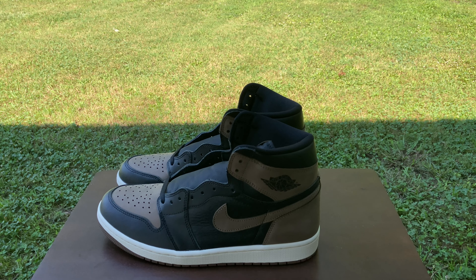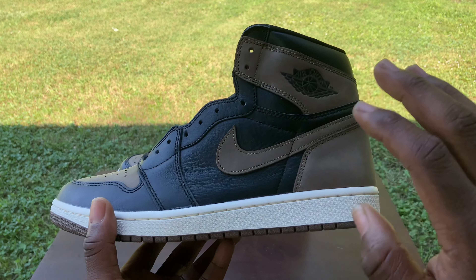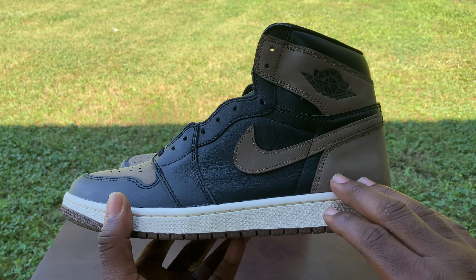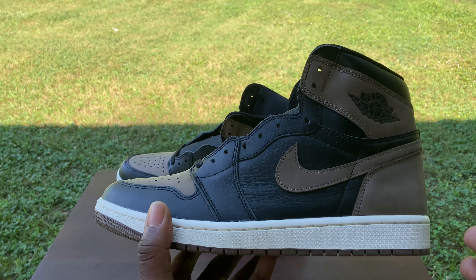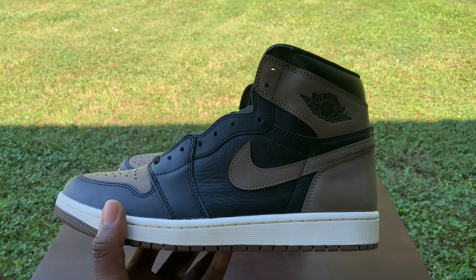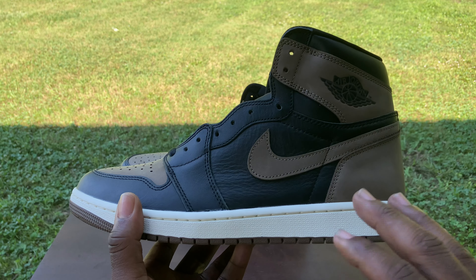What it do? You got Done back in with them packs, and today I'm gonna be giving y'all a real quick review and an on-foot look at these Air Jordan 1 Palominos. Now these are set to release sometime in September — right now I'm seeing a September 2nd date and I'm seeing a September 9th, so we never know, but these are set to release in the month of September.